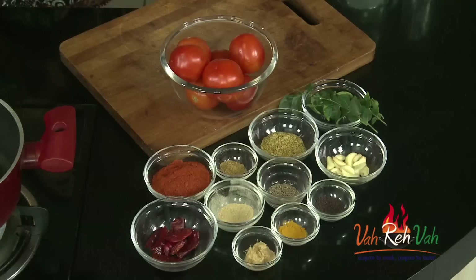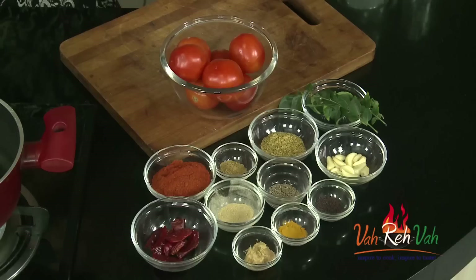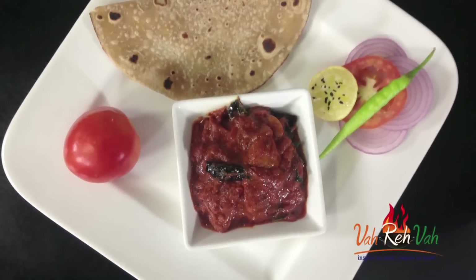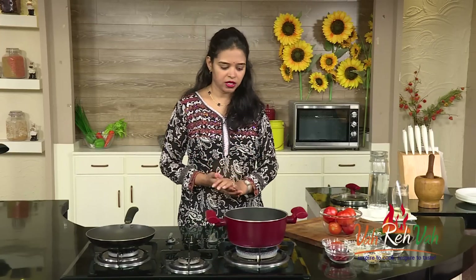Hi friends, welcome to Easy and Home Style Cooking. I'm Mrs. Ragini. Today I'm going to share an instant chutney. I've showed you so many instant chutneys before — do try those. This one is also an instant chutney made with tomatoes. Not the regular tomato chutney — this one you can keep for at least 10 days. I learned it from my mom, and it's a boiled tomato chutney.